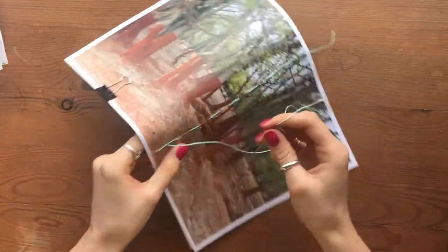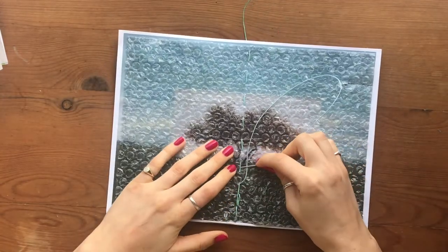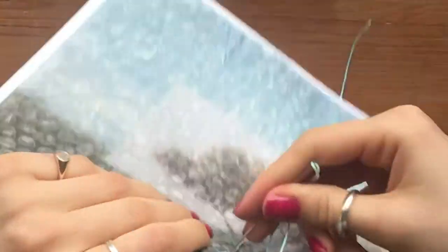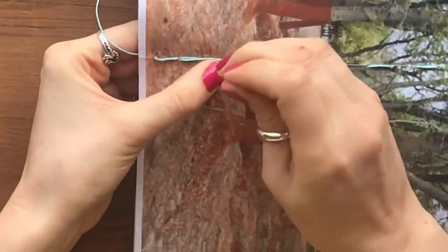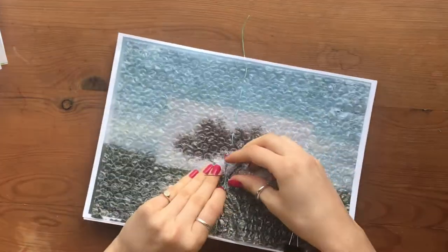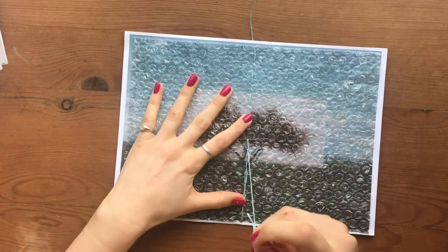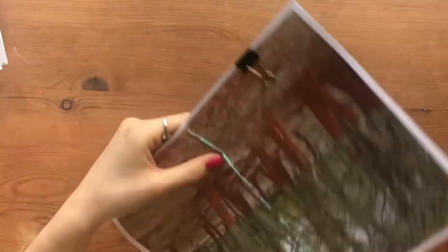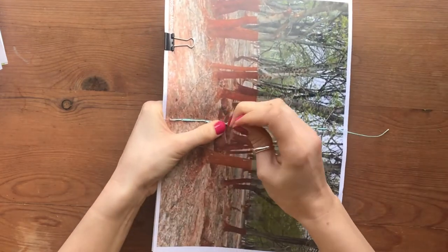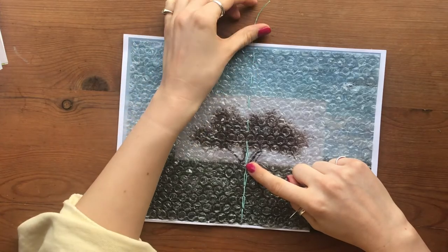Then carry that all the way up: find your next empty hole, go under the stitch, and back into the hole you came out of. Make sure you're guiding it through. Those are the chain stitches — just carry that on up until your binding is finished.